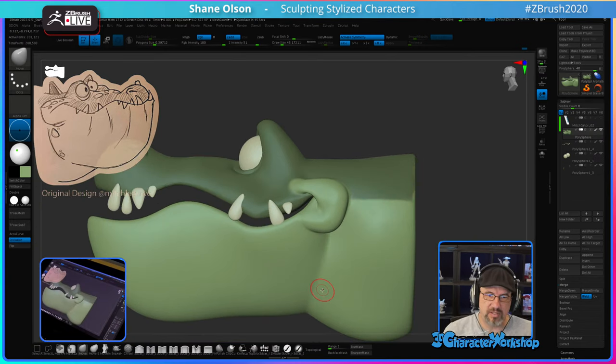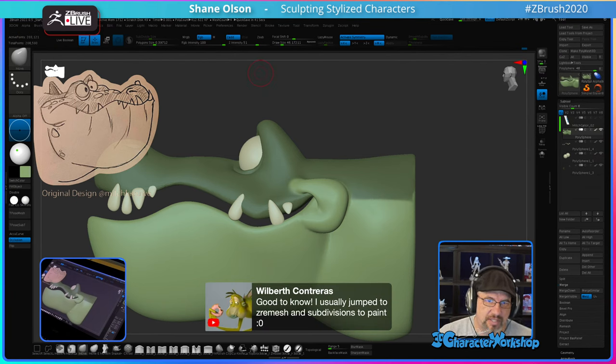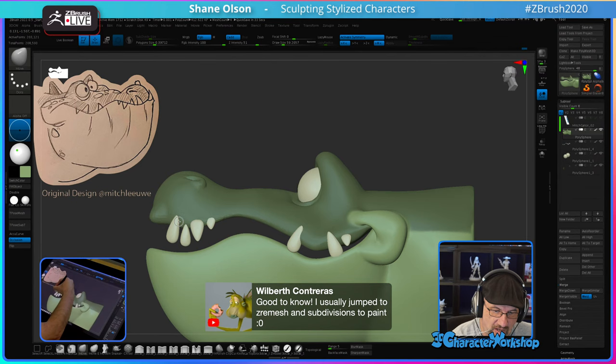ZBrush Subdivisions are going to get you the tightest edges. That's not wrong to do, but it is also an option to do with Sculptris. I used to go to the Summit every single year — it was like a family reunion because all my ZBrush friends are there from all over the world.